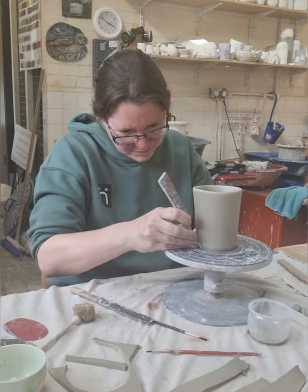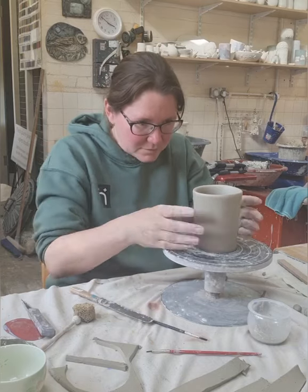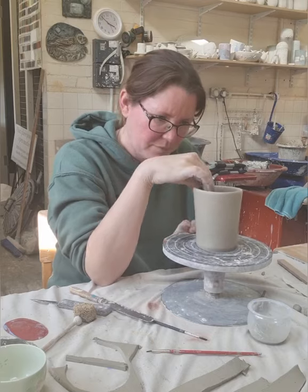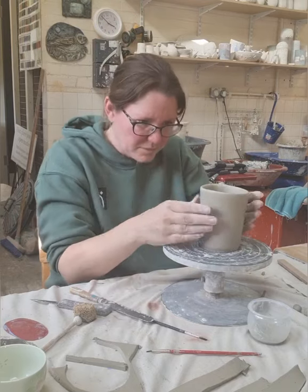Once the vessel is dry I will cut the top just to straighten it out. To give the appearance of a much smoother and finer rim I am just pinching the clay through my fingers.